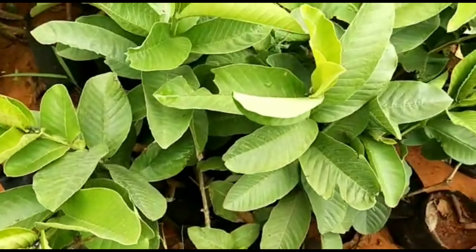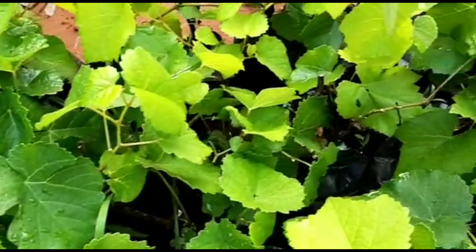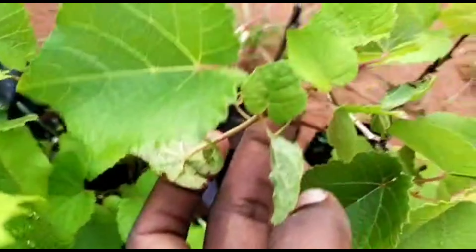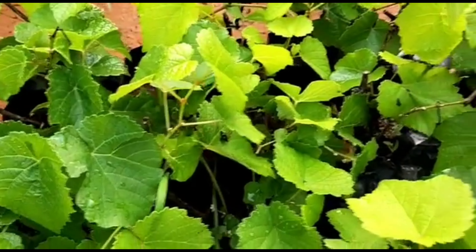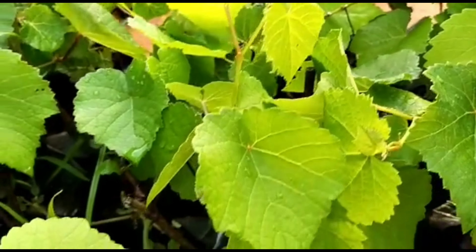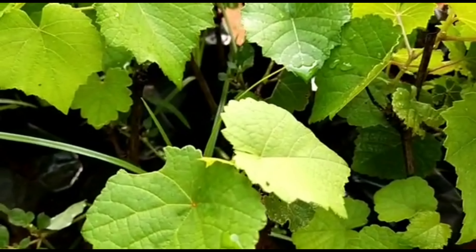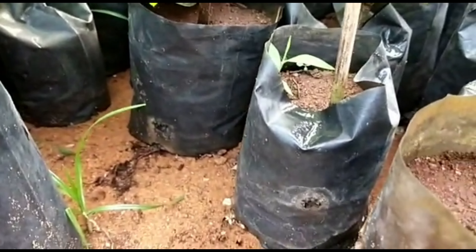This is a grapes plant with a lot of vegetables. This is a seed. This is a great method — check my video and the description box.